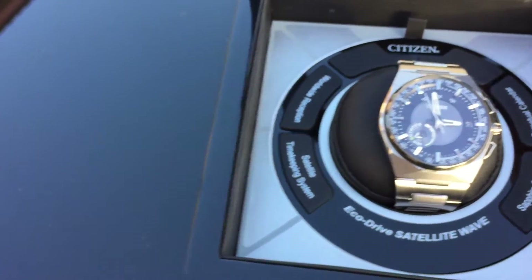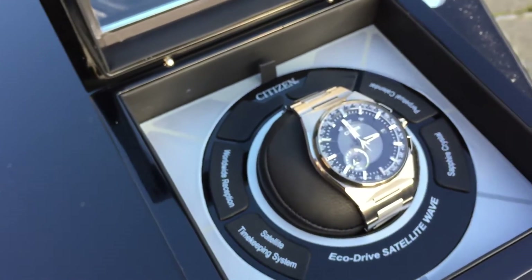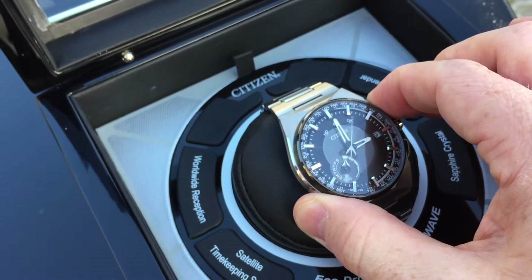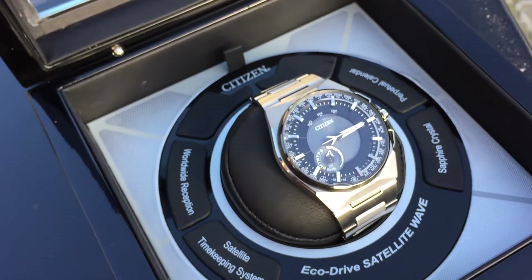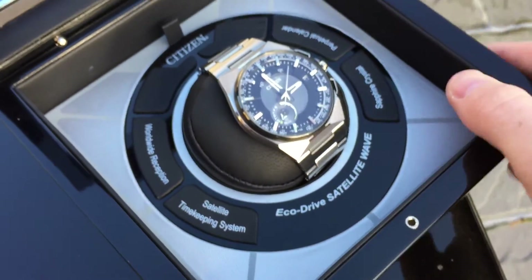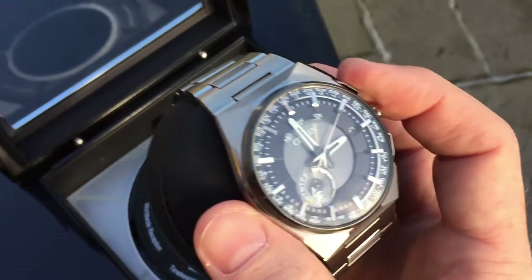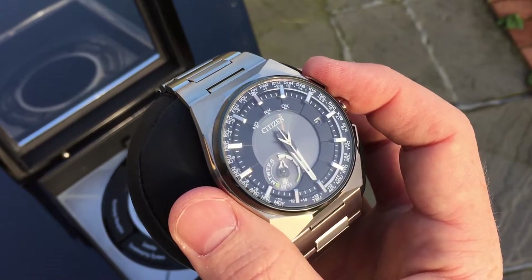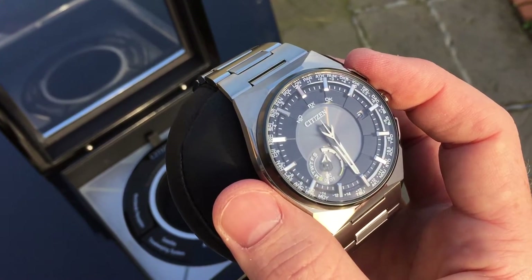If we were to move the watch a little bit so that it's more directly in the sunlight and check the intensity level again — so now we're getting a full level 6 light intensity.